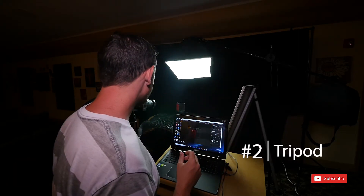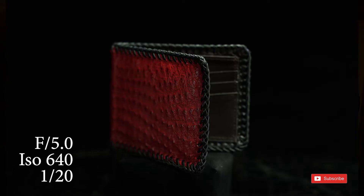Tip number two: use a tripod. When you have your tripod up, you can then lower your shutter speed. Right now my shutter speed is at 1/20th of a second, F-stop is at 5.0.